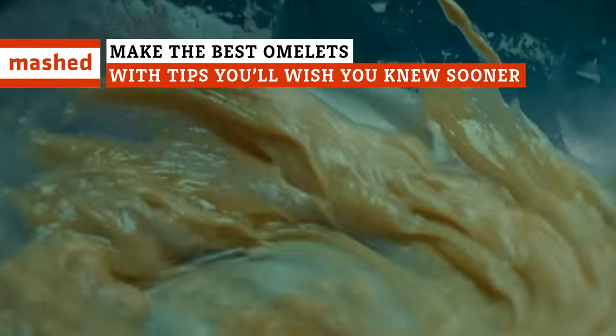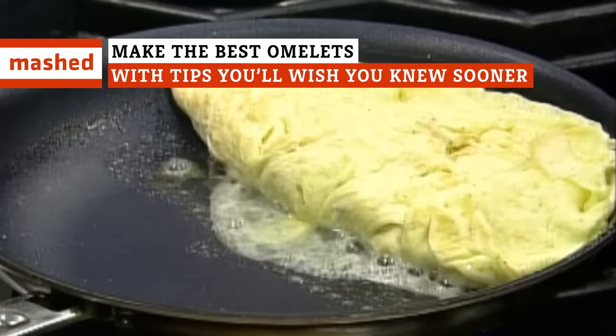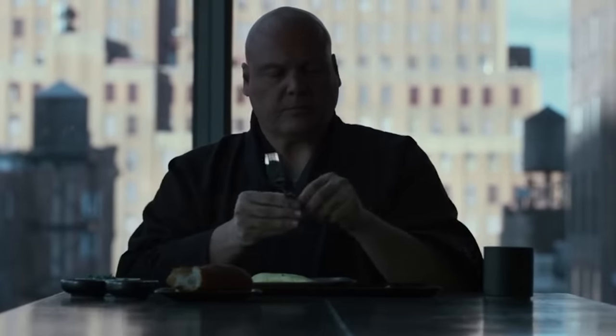French or country-style, light and buttery, or sturdy yet fluffy — what makes a perfect omelet is as varied as those who enjoy them.